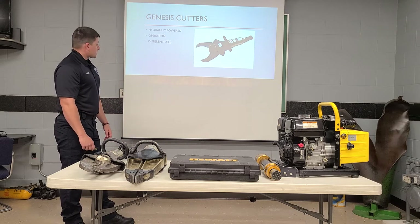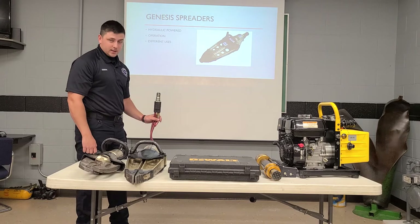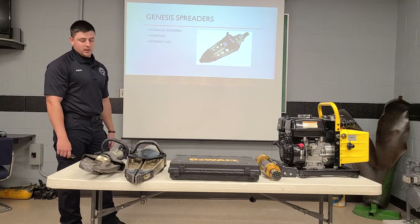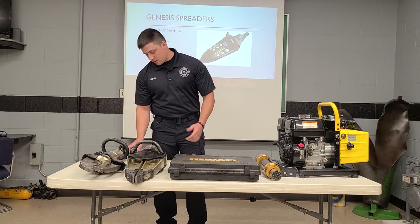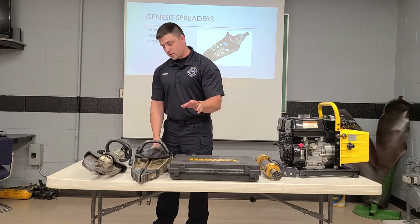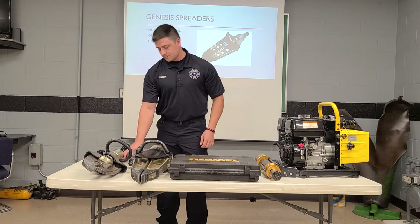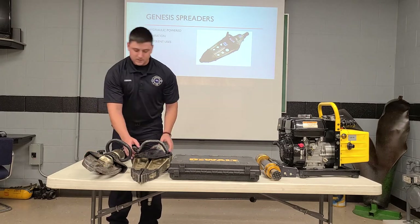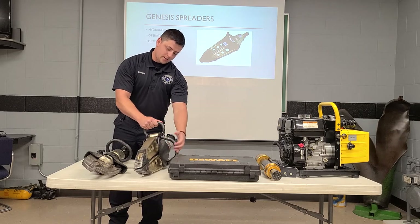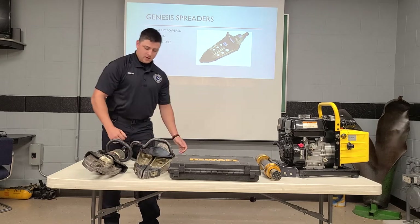We'll move on to our next tool, which is going to be our Genesis spreaders. Same thing — we have the same quick connect on the back side here, and these are also hydraulic powered. All these tools are going to be hydraulic powered. For the spreaders, it's going to be the same operation. We're going to have a button here on the top — it's going to be a round button. If you press that, it'll compress the spreaders; if you press the button on the back side, it'll open them up. It's going to be the same type of handles — we're going to have a hand guard on the back side and a handle on top and on the side. They don't have an adjustment; they just kind of move freely, which makes it a little bit nicer.